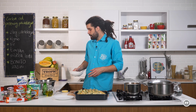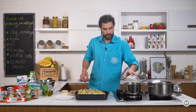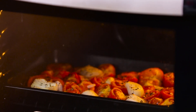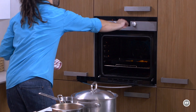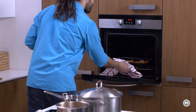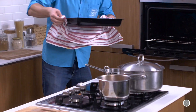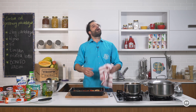On je spreman. Tek ću ga ubaciti kada mi prokuha ovaj paradajz, odnosno kad izvedem paradajz iz rerne i zalijem ga sa fondom. Paradajz je savršen — treba samo da ga izvedemo. Kad vadite stvari iz rerne, morate biti oprezni. Ovo je sada jako, jako vruće. Pogledajte kako izgleda, a miriši deset puta bolje.